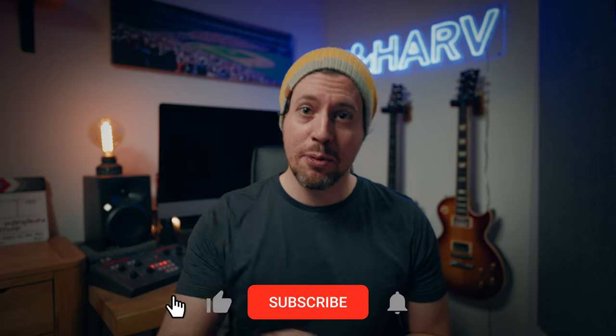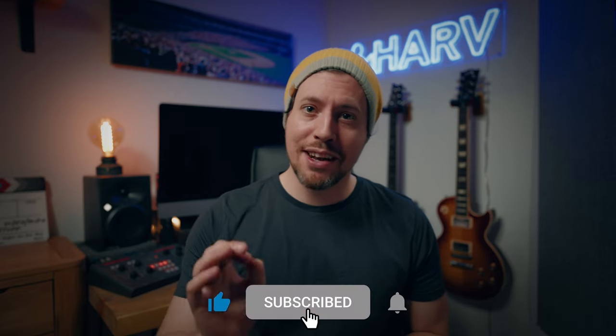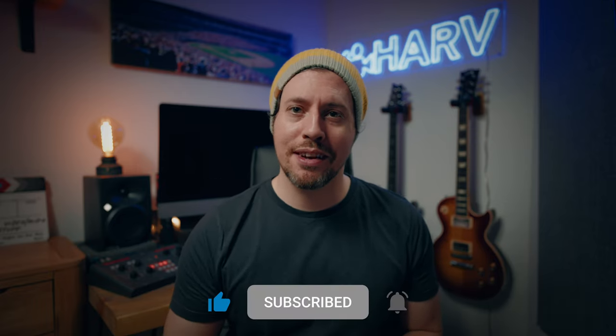Everything mentioned in this video I've popped in the description box below, and of course this isn't sponsored content so your support means a lot to me. It'd be good if you could hit that notification bell next to your subscribe button — it makes a big difference to the channel, plus it means you won't miss a video. Let's get on with it.